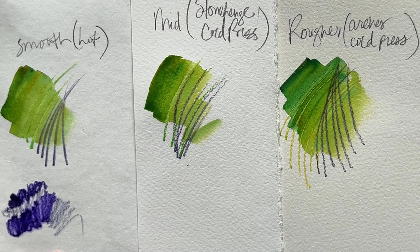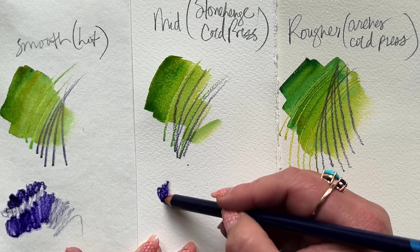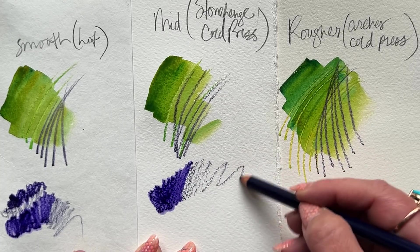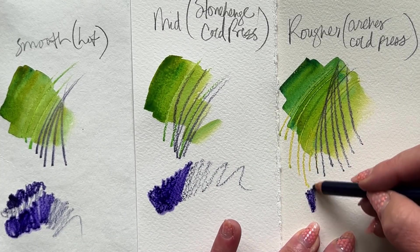Very quickly that runs out and you're getting the crayon effect. On the Stonehenge Cold Press, it runs out even quicker. And then, as you can imagine, on the rougher Arches Cold Press, it runs out even quicker.